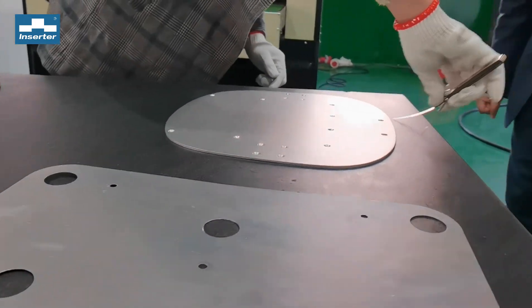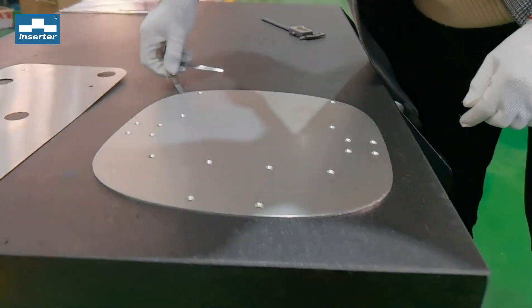The measurement result is 0.2 millimeters. Perfect.